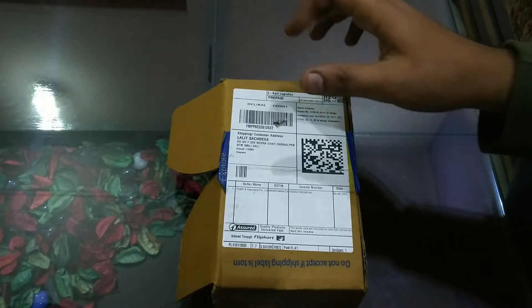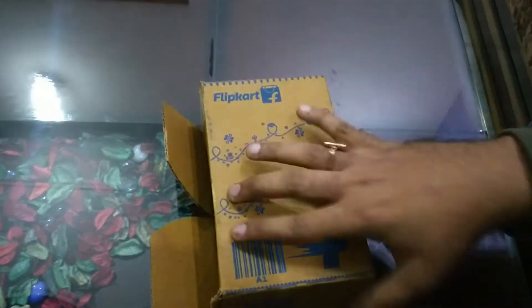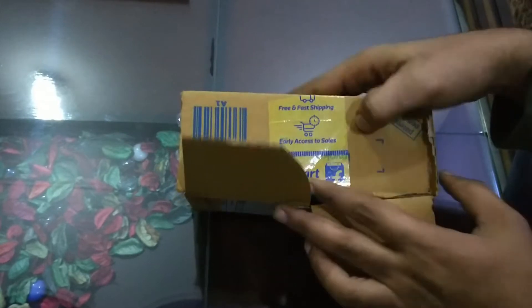Hello guys, welcome back to our channel of the vlogs. Today I have ordered a phone from Flipkart, the Honor 9N, which I will show you. We will unbox this phone. Let's open it and see what the contents are in this box.